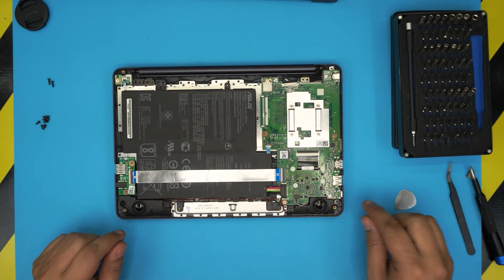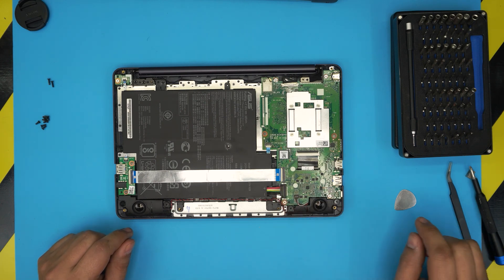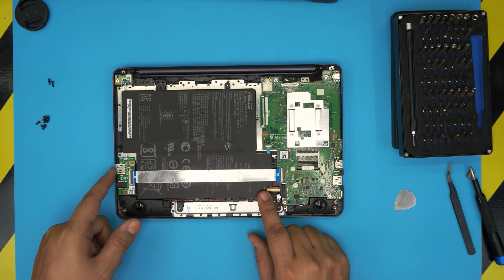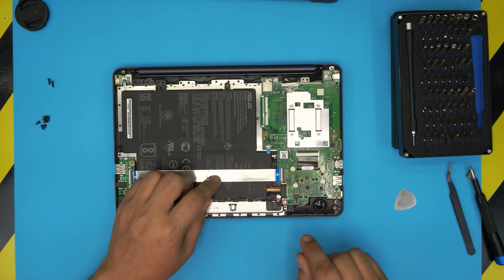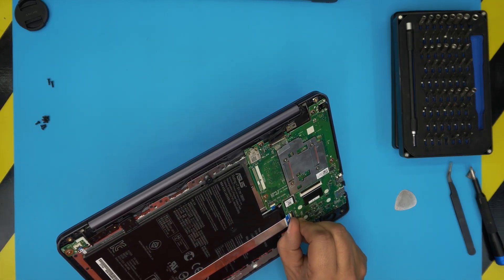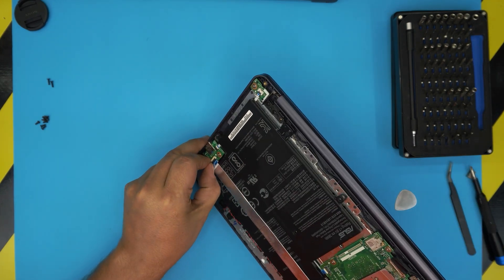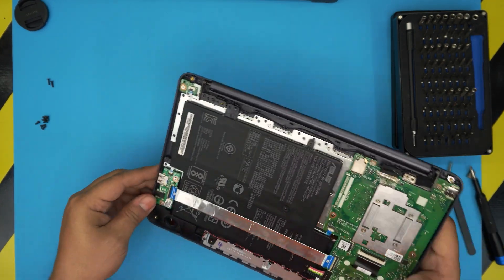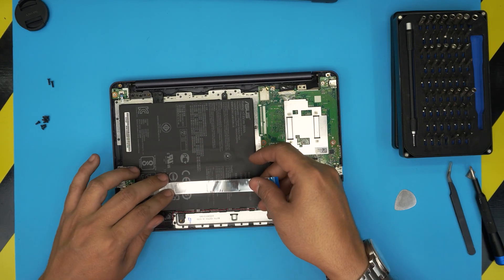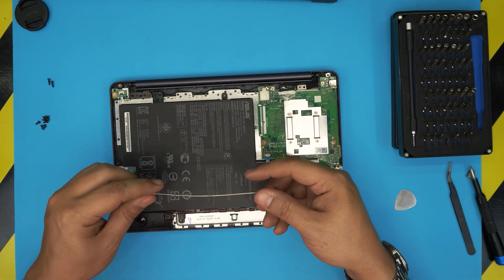Inside you can see the big battery. These are two-cell batteries — we know because there are two positive and two negative cables. First, we're going to remove the bridge cable that connects the USB left side and audio jack to the main board. Put your finger at the bottom of the connector cover and lift it up 90 degrees, then do the same on the other side. Slide out the flex cable — there's a little adhesive — and pull it out.